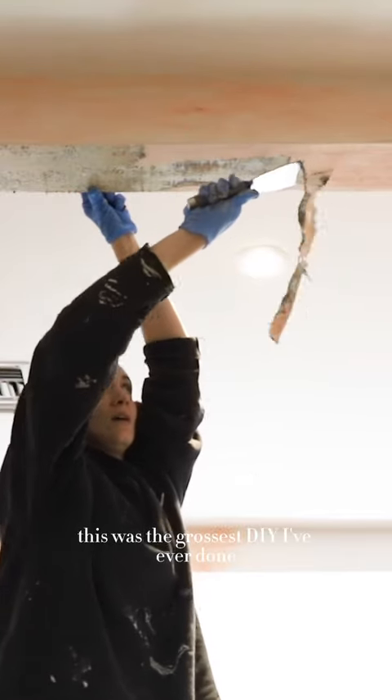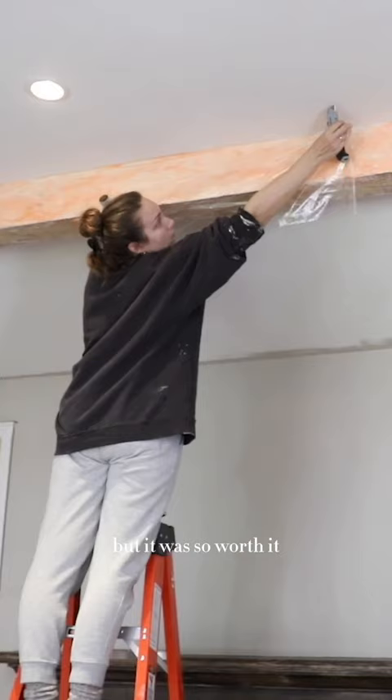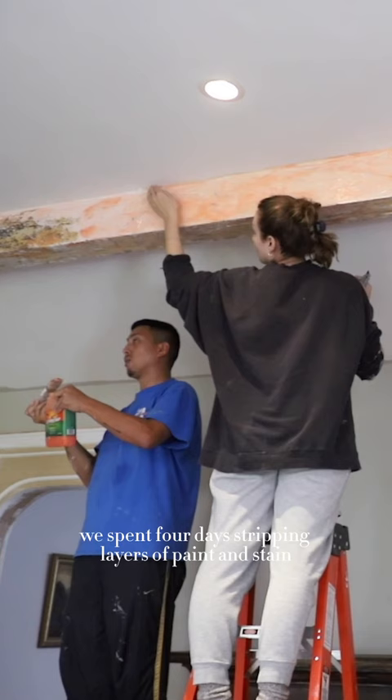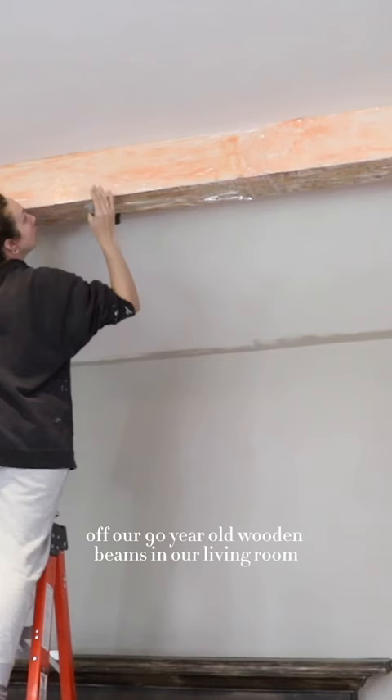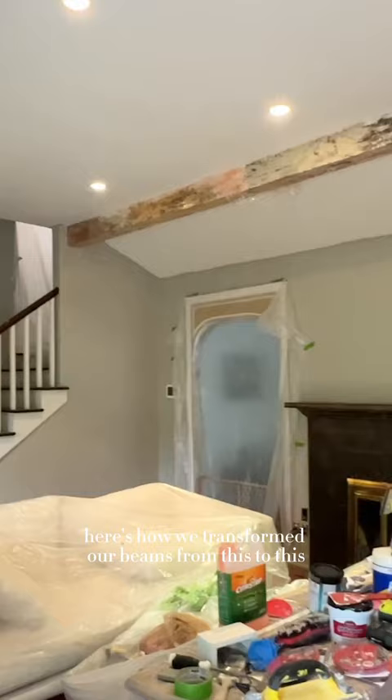This was the grossest DIY I've ever done but it was so worth it. We spent four days stripping layers of paint and stain off our 90-year-old wooden beams in our living room. Here's how we transformed our beams from this to this.